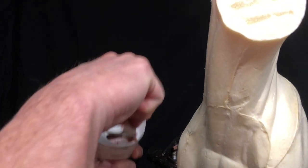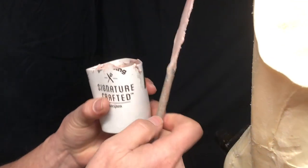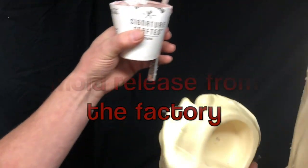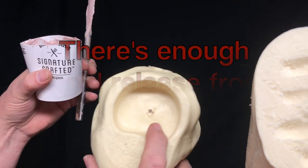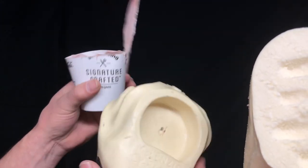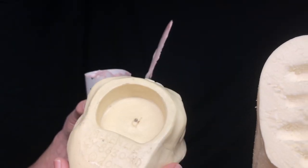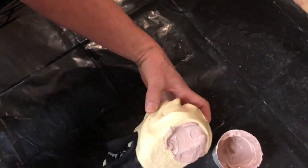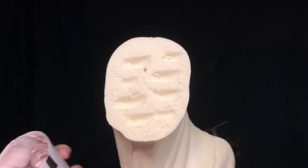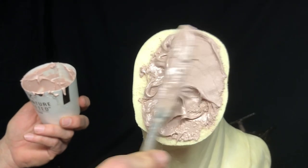Okay, there's my Bondo in the cup, there's my hardener on my knife, and I'm going to mix that up. The sockets on these heads right out of the wrapper - there's enough mold release in there from when they poured these that you don't need to put any extra release in there. I've never had a problem with them popping off. So now I'm going to pour my Bondo in there, fill that right up, and smear that into those holes that we created so we know it's going to be good and strong.